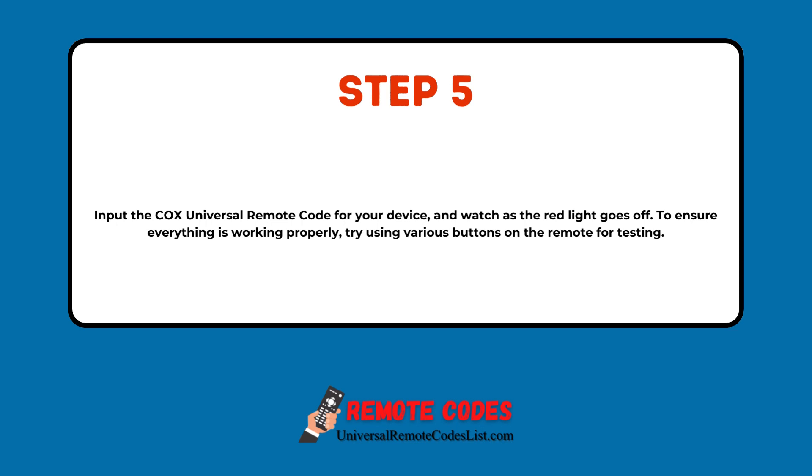To ensure everything is working properly, try using various buttons on the remote for testing.